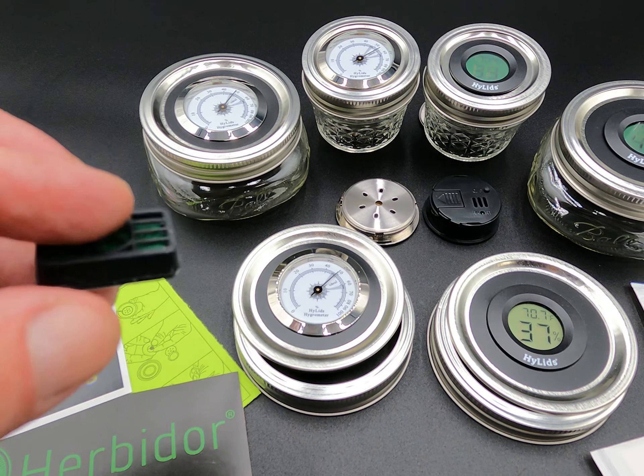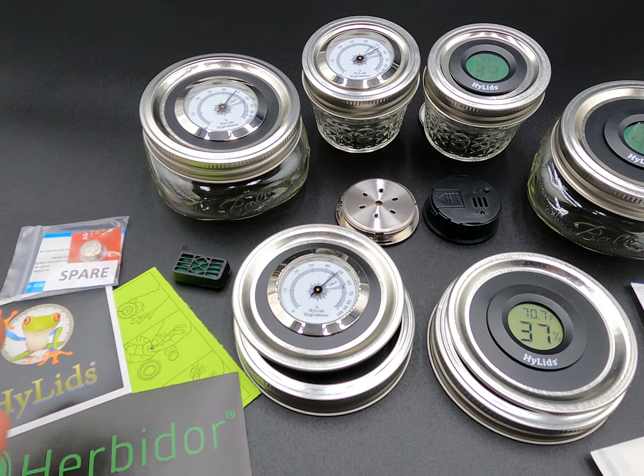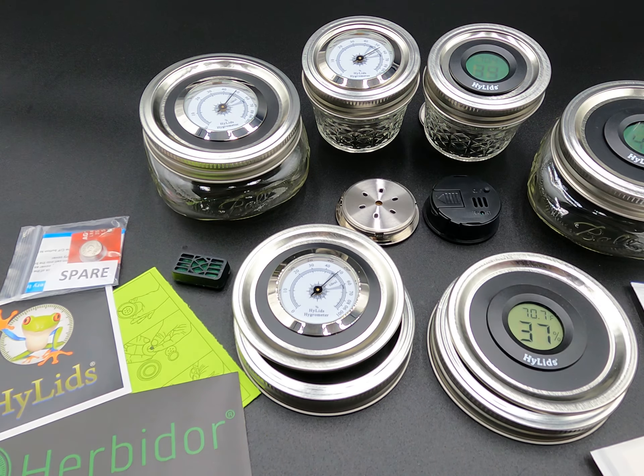You add one or two little drops of water and then you can adjust them to whatever you want. You're not going to be stuck at 62% or 54% or whatever fixed level — they come in 70s too. You're now able to adjust it to whatever percentage you want.